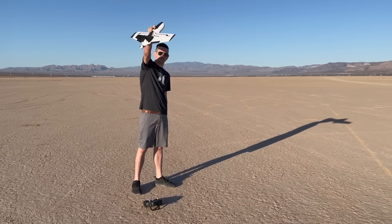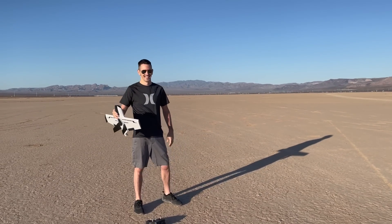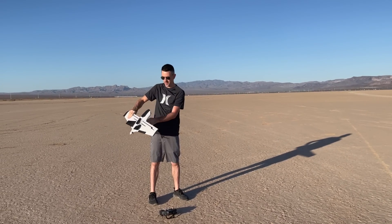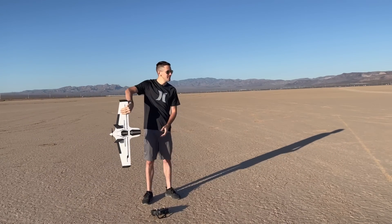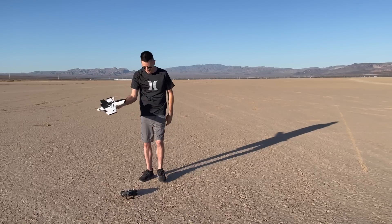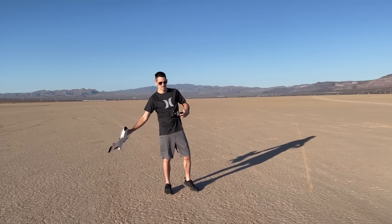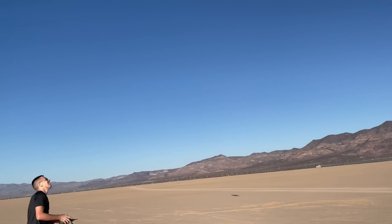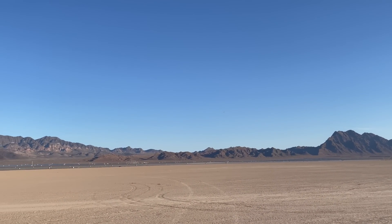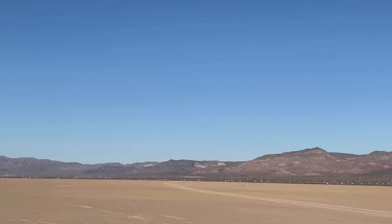Doing some test launches in here. It almost starts like it's crowded by the wing. You ready for this? How are you going to launch it? I'm going to launch it and get it trimmed out a little bit.